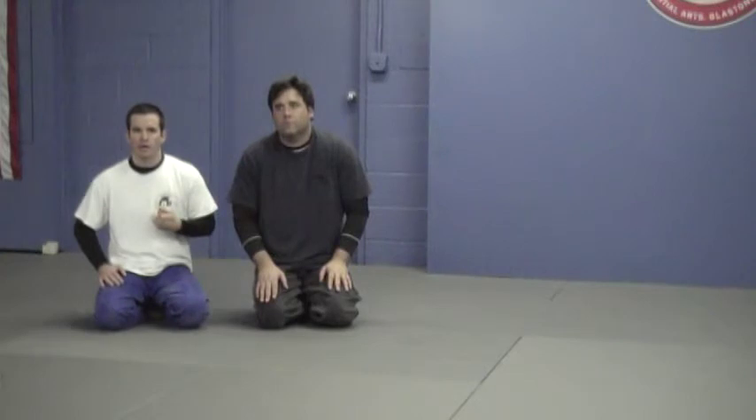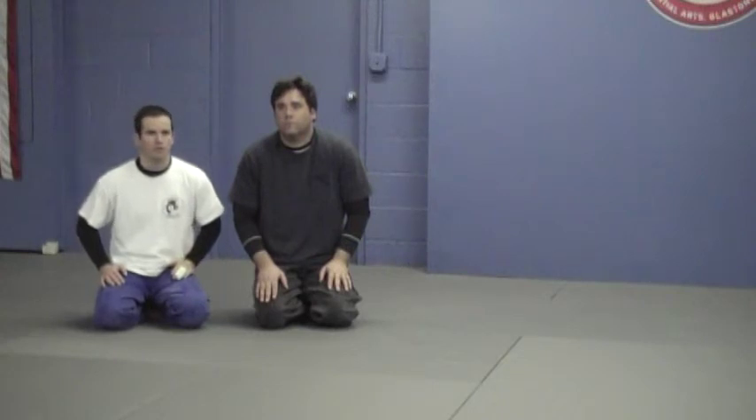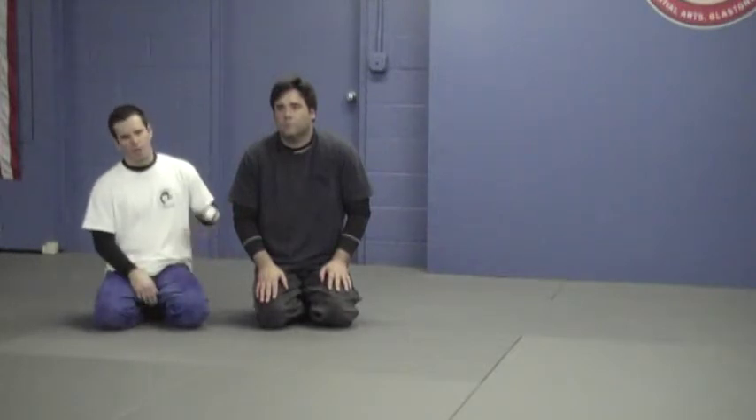Here's a guard attack on the shoulder. I have an underhook that's trapping — it's like an overhook on his arm, but I'm underhooking my own leg and I'm off at an angle, way off to the side. From here, if he starts to posture up or he doesn't know what to do, I'm going to spin my body and use my legs to keep him in position and to put pressure on his shoulder.